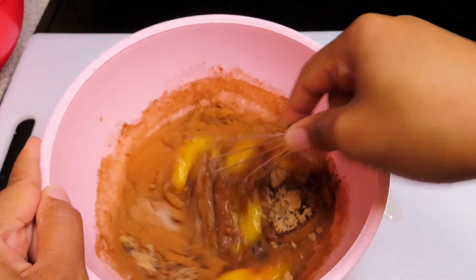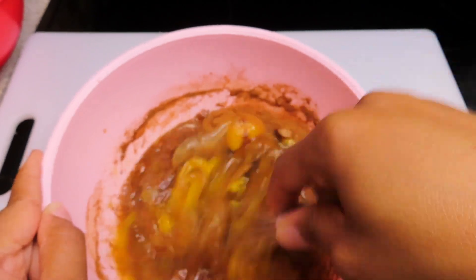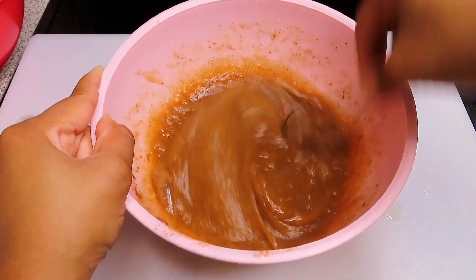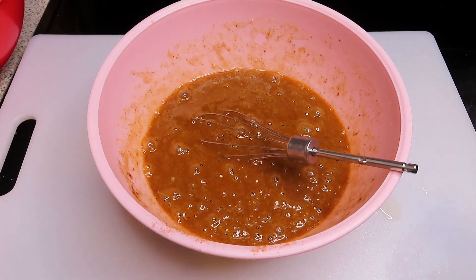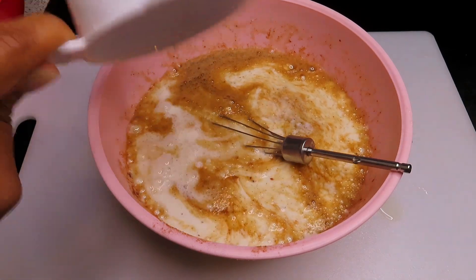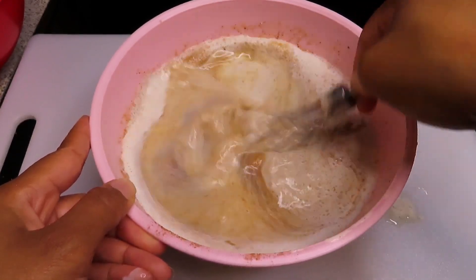And then after I give this a stir, I am going to add in my milk and my cream. And as always guys, the measurements for this recipe will be in the description below. Then I am just going to add my milk and a little bit of cream as well, and give it a really good stir until it is completely combined.